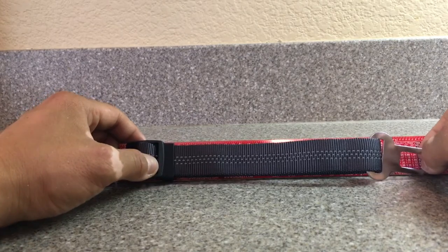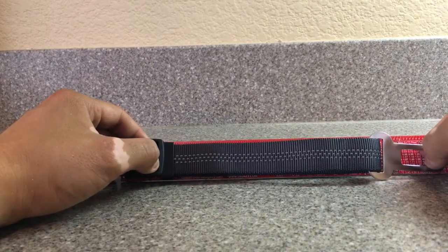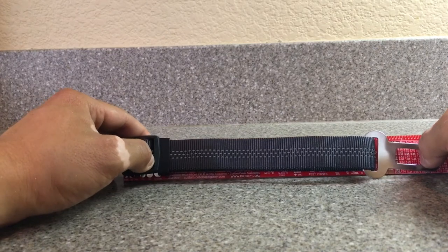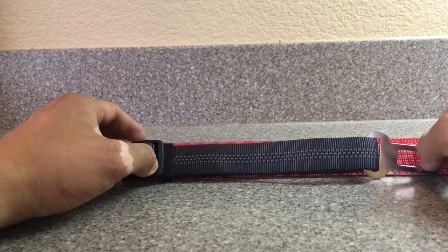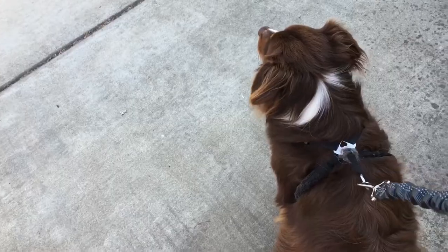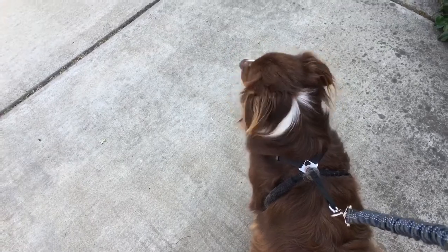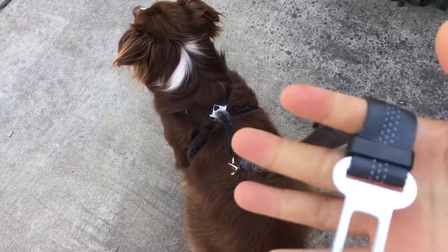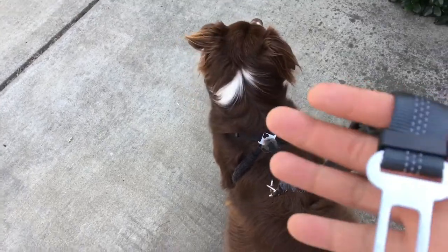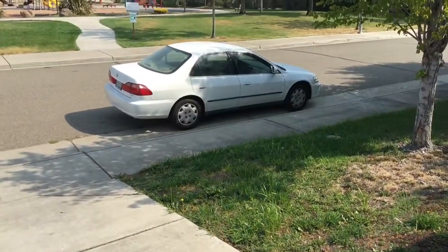My dogs are about 40 pounds — they're Australian shepherds and they're pretty long. I'm going to fully lengthen this and install it in my car to see how it fits. I won't install it with my dogs inside the car. Our Australian shepherds are along with this seatbelt for the dogs. I'm going to go install it now as I walk to my Honda Accord.